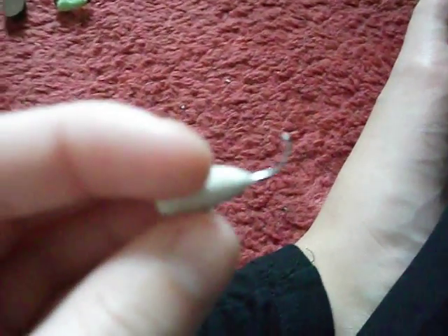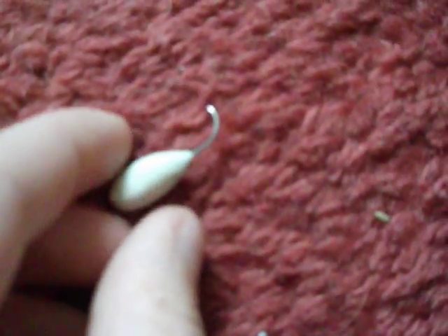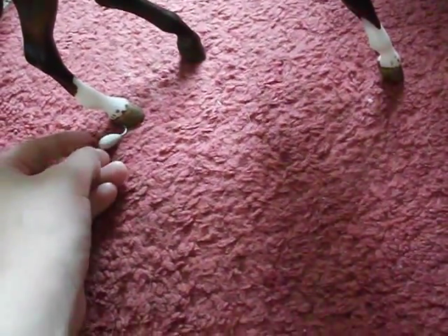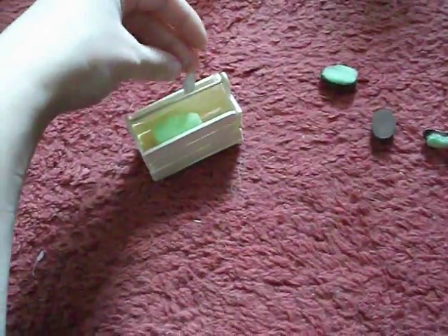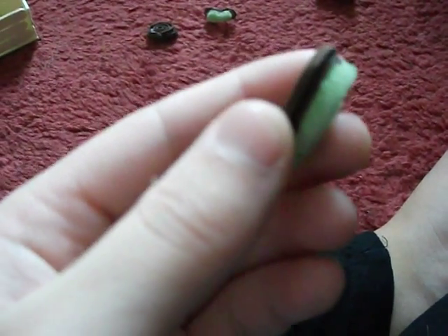And now I've got a hoof pick. For some reason my camera won't focus on video which is really annoying - there's the hoof pick, there we go, you can see it better. It's quite small, I might make a bigger one or might not. Then I've got a body brush which is nice and big.